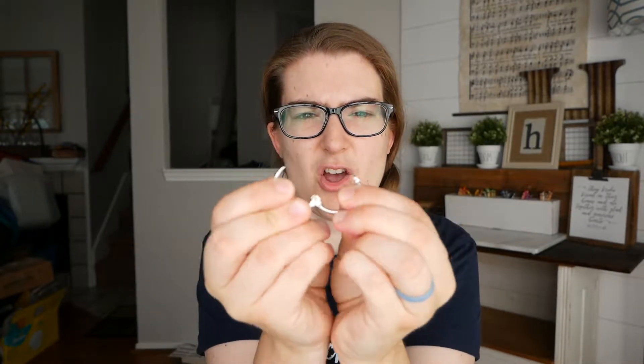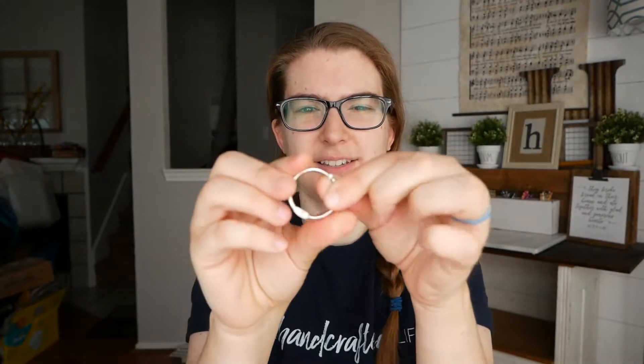If you have any questions about the specific products I used to make this project, you can find them in the little drop-down section below. You also need a hole punch and some binder ring clips. These are really nice — it's just a single clip but it opens and closes, and it'll hold all of our flashcards together so you can hang them on a little hook.